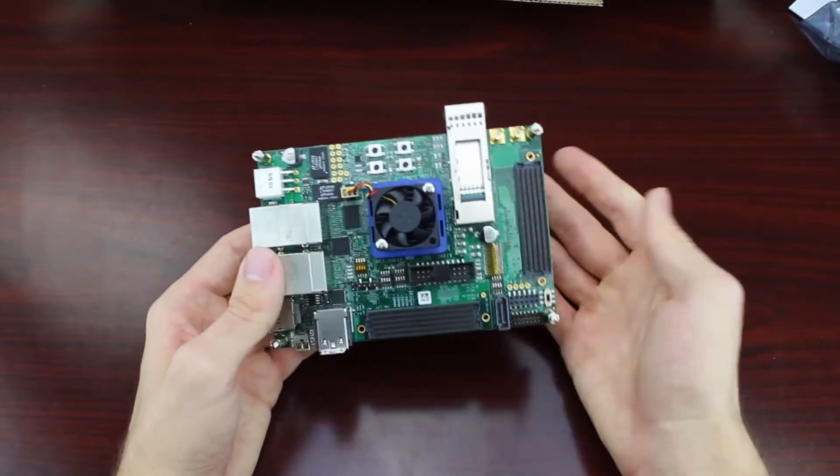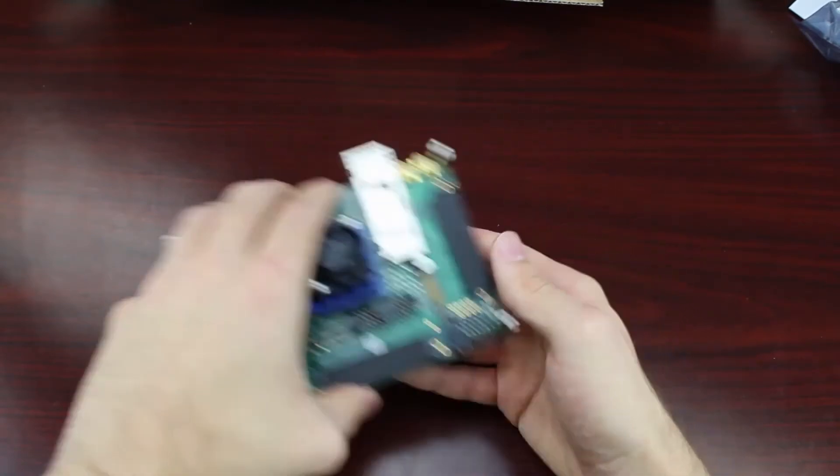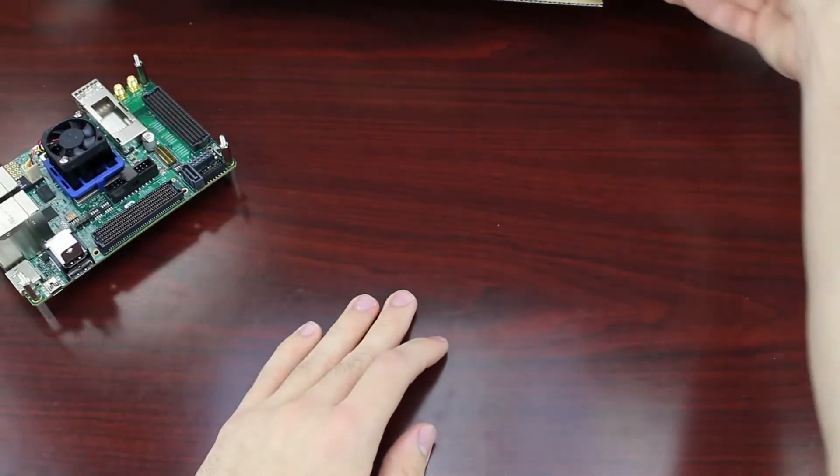So that's the general overview of the TySOM 3. Let's now take a look at some of the other extras included in the package.